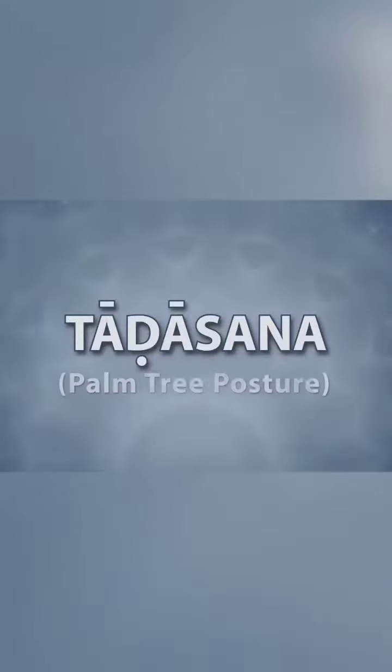Tadasana. Tad means palm tree. While doing this asana, your body posture becomes tall and strong, like the palm tree.